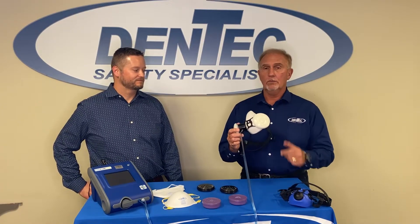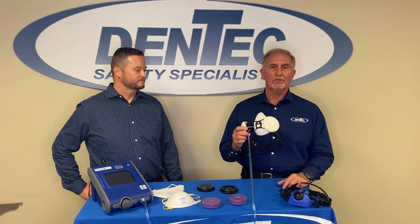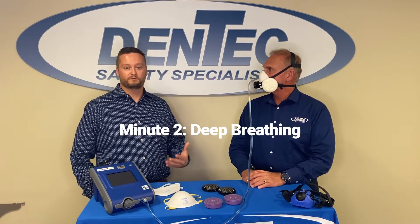We're going to explain very quickly the different exercises that you're supposed to conduct when doing quantitative fit testing. Understand folks — I have a goatee and you're not to have any facial hair when wearing any type of respiratory protection — but for the purpose of this exercise, I'm going to put the mask on and show you the different exercises. For minute one, just normal breathing. Minute two is deep breathing.